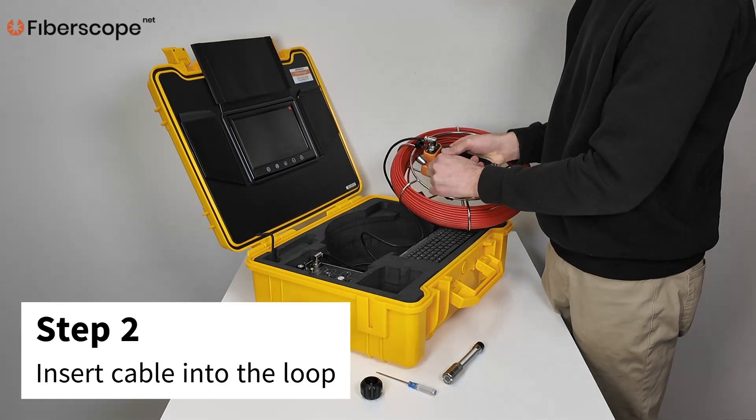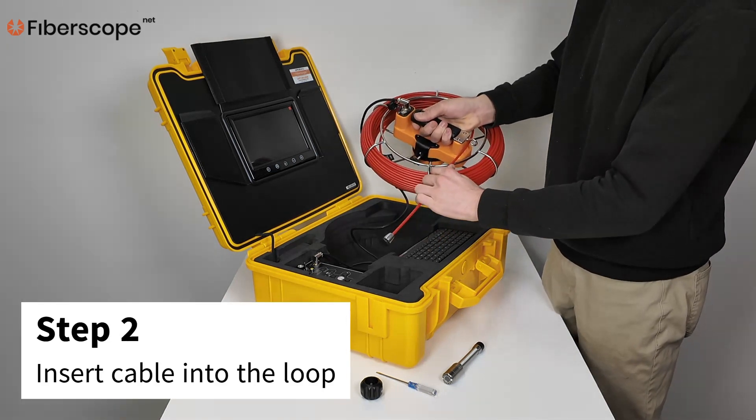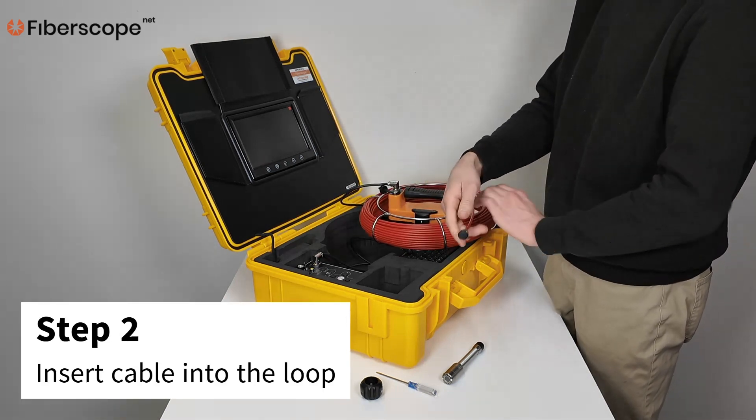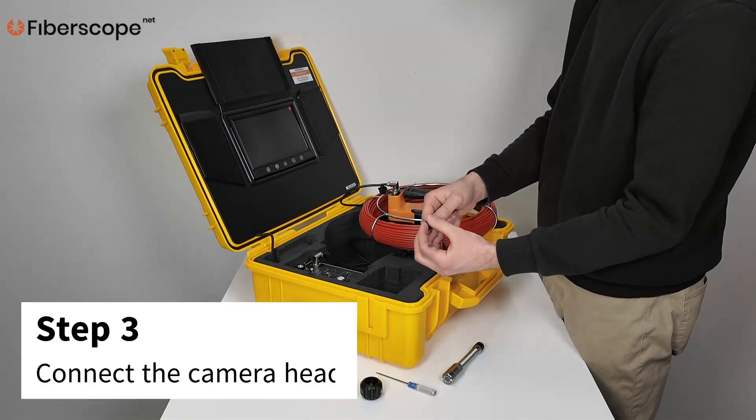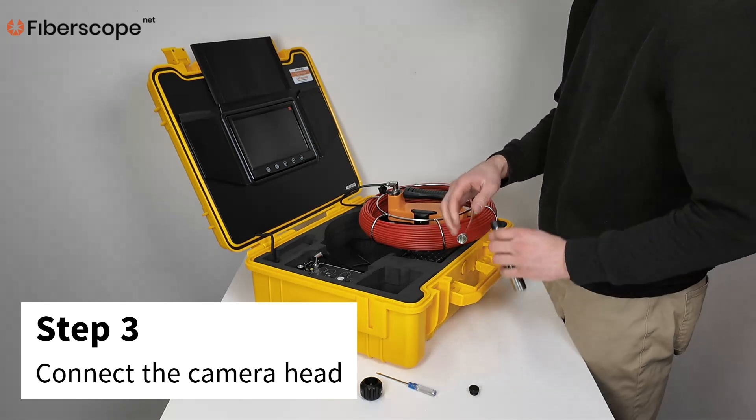Step 2: Insert the push cable into the metal loop. Step 3: Connect the desired camera head to the reel.